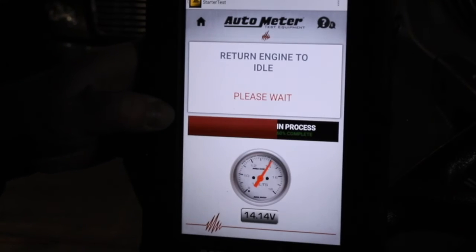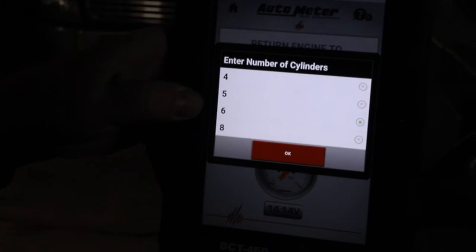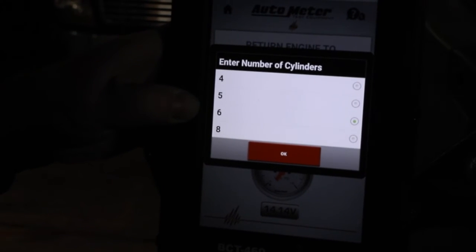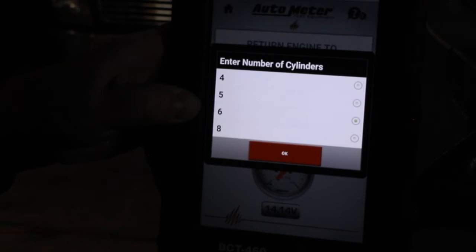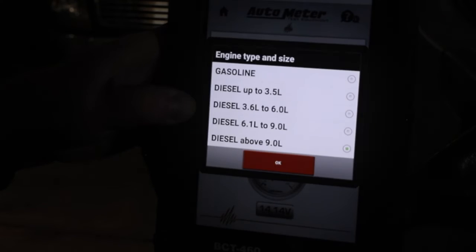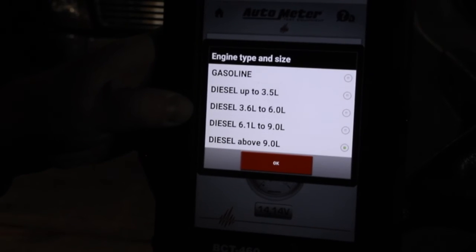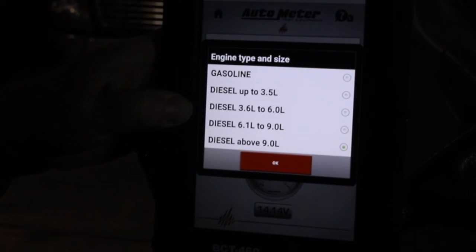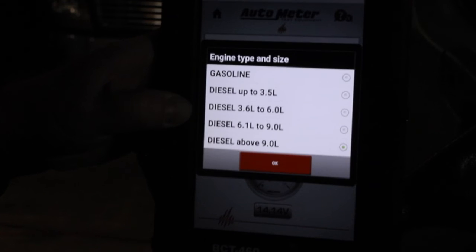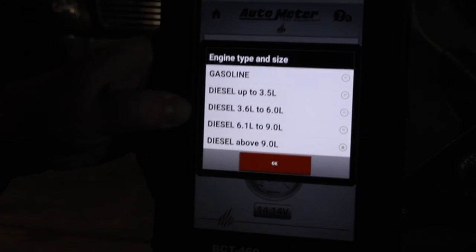Return engine to idle. Next, the tester is asking me to select the number of cylinders for the engine — we have a six-cylinder engine. The tester needs this information to calculate the cranking RPM. Next, the screen is prompting me for the engine type — gasoline or diesel — and the engine displacement. The tester needs this information to apply the proper pass/fail criteria for the voltage drop on the starter cables. We have a 6.7-liter engine.